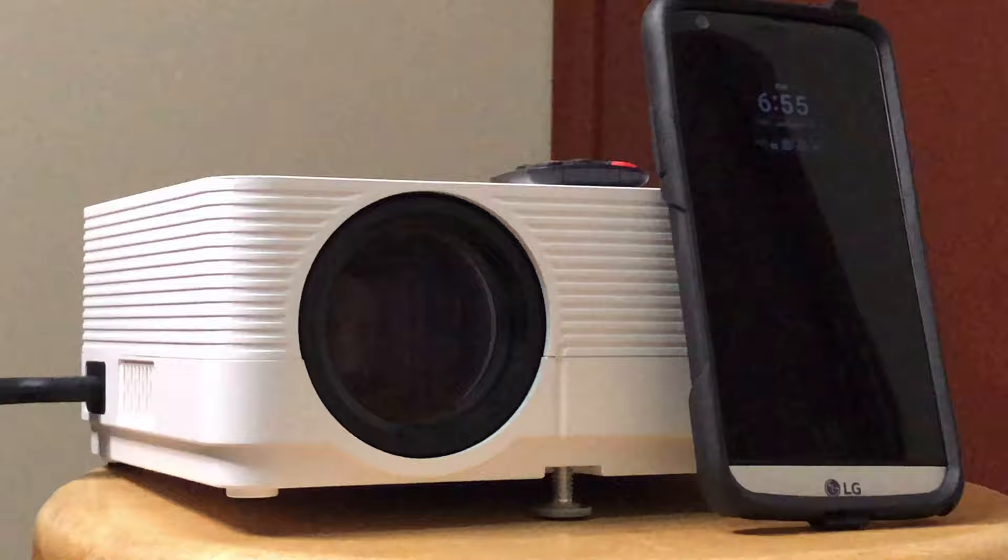Today I'm going to show you how to connect your Android device to a projector — specifically the VanQ Leisure 470. Without further ado, let's get started.